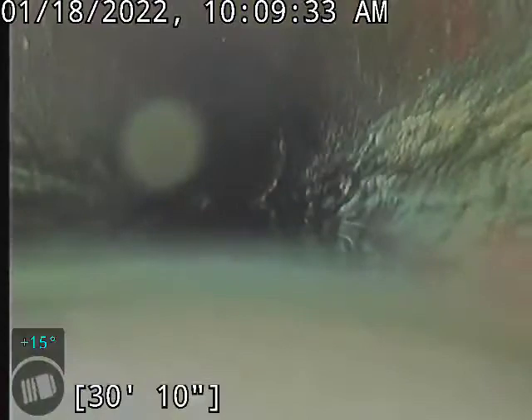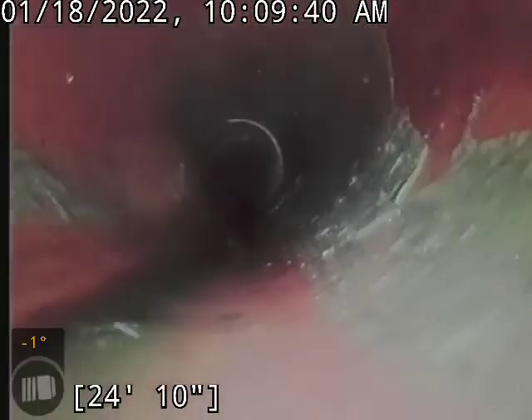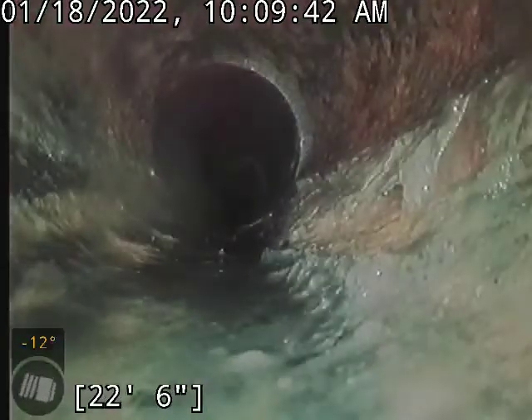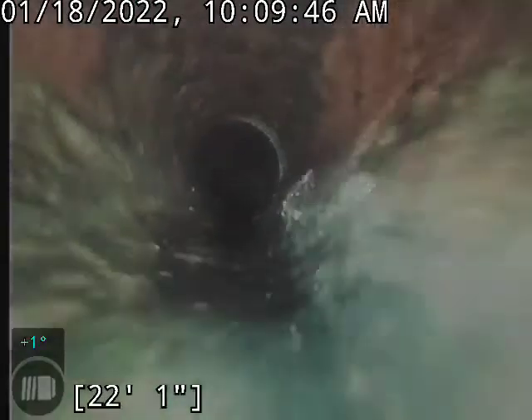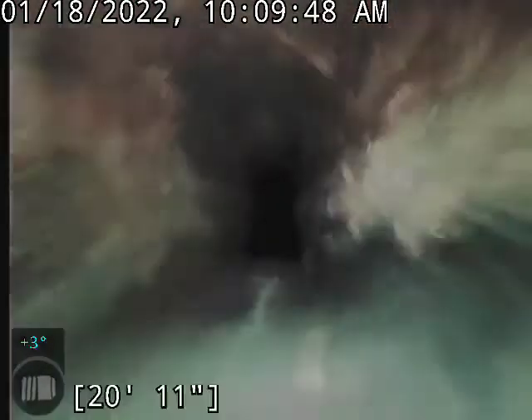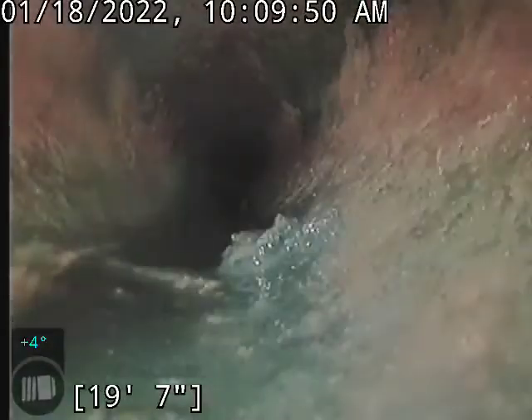Can't really see though because, again, we're underwater. We're still in the clay. Got some roots there. And there we've transitioned underneath the house into the cast iron piping.